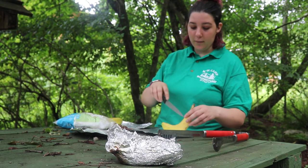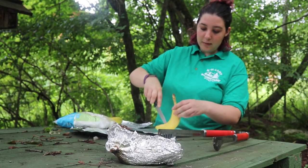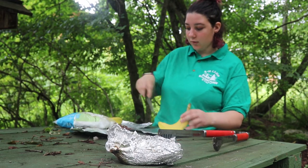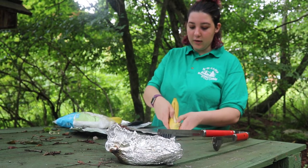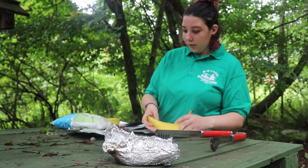We're going to make a slit right through the middle — nice and deep, but not too deep to cut through the other side. You want to cut so you have a nice little opening to put all your marshmallows and your chocolate, so you're going to open it up a little bit.